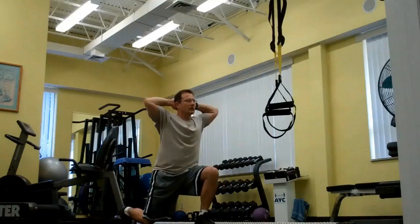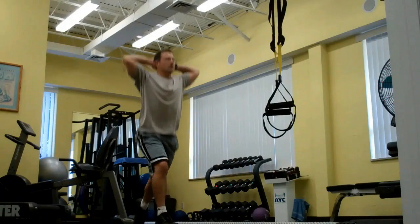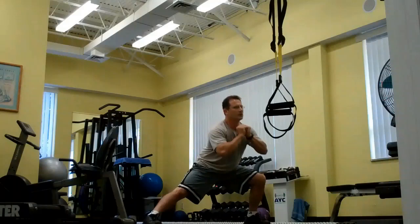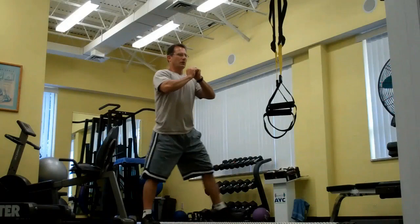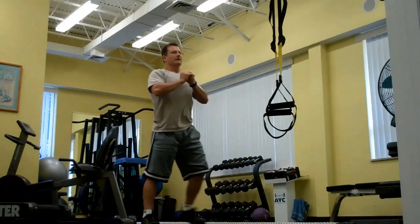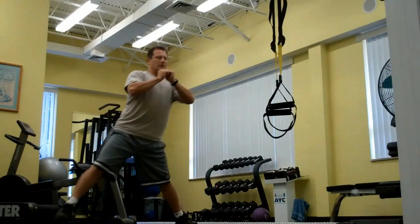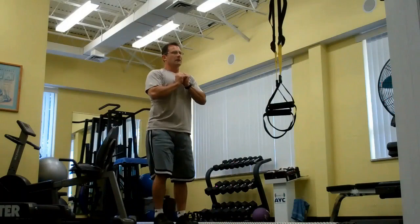Halfway. Stop — one round down, go. Halfway. Stop — two rounds down, go. Halfway. Five, four, three, two, one, stop.